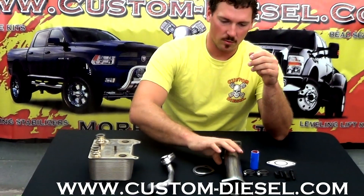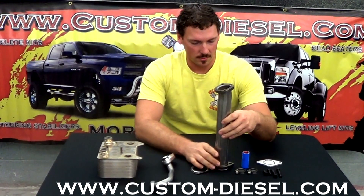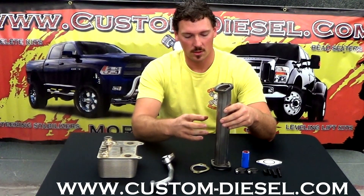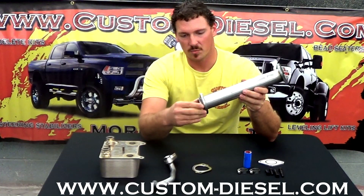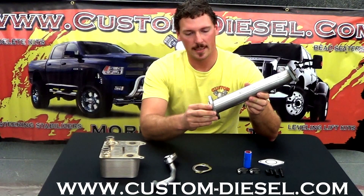Something else that we want to point out is our up pipe. The standard configuration has the T to feed the EGR cooler. Some of our competitors are making just a simple block-off plate to close that passage altogether. In the stock configuration, which we'll explain in another video, there's actually an accordion tube that's located here at the bottom of the up pipe.